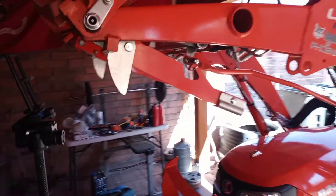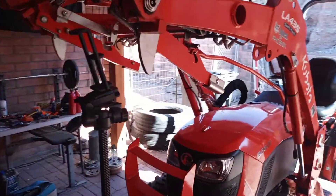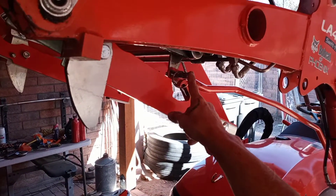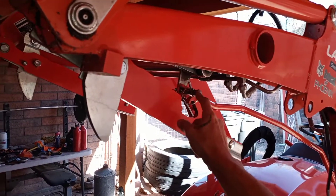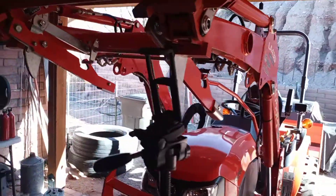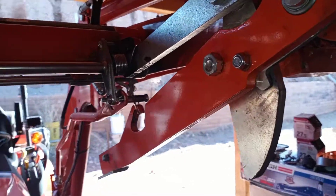At first I thought it was a root or a branch, because I was working around some branches, so I went to the store and replaced this bolt. I brought two or three of them with me just in case. This is a number eight, or 8 millimeter, but you just need to make sure you match the thread, because there are different kinds of threads in the 8 millimeter size.